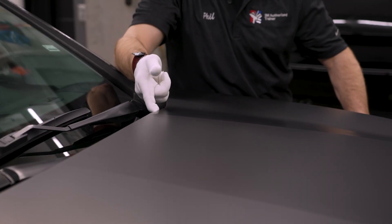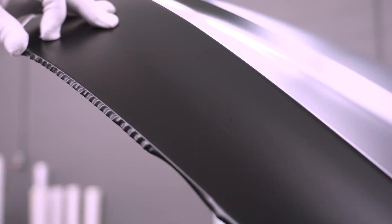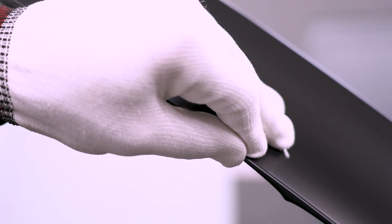After trimming and rolling the film around the edges, open the hood and take advantage of the 3M protection wrap film dry install. Unlike wet applied products, there's no need to wait for solutions to dry — simply fold around and heat set the edge.